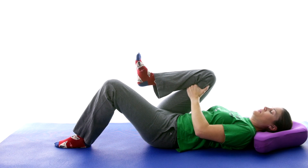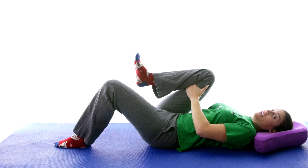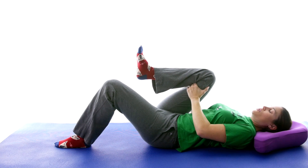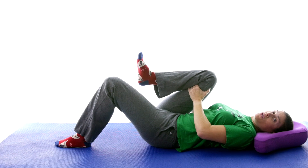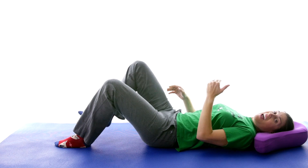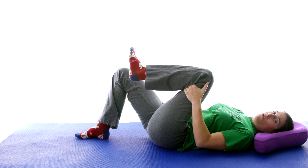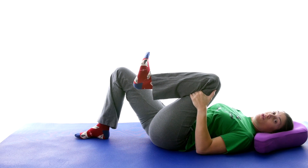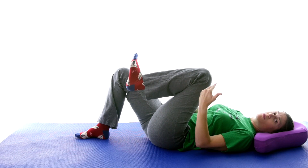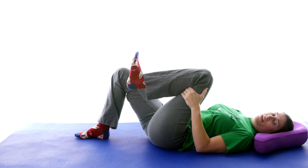Make sure you're doing nice deep breathing. Once you get into position, if you take a nice deep breath you might actually get a little bit of that pop or adjustment in your back. Hold for a full 30 seconds, and do that three times on each side. I like to alternate back and forth, but you don't have to. Make sure you're doing that nice deep breathing to help relax those muscles and adjust your spine.